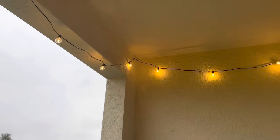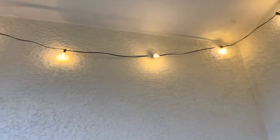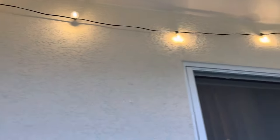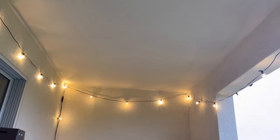All right, and here are the lights hung up with the little clear tabs. You can't really see them.